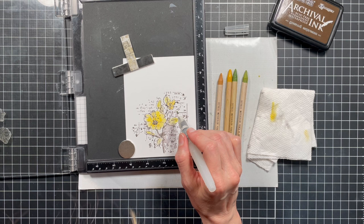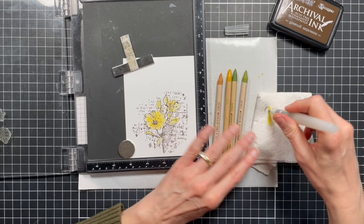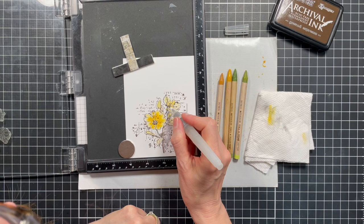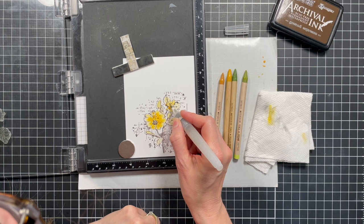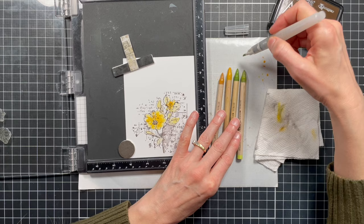I'm going to paint all this green here, then let it dry and go back and add a little bit of Scattered Straw. Then I'm going to add some more Peeled Paint and blend that in. To me, that's kind of the nice thing about watercolor — you can't really mess it up.